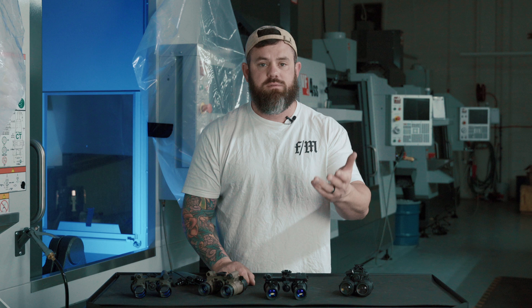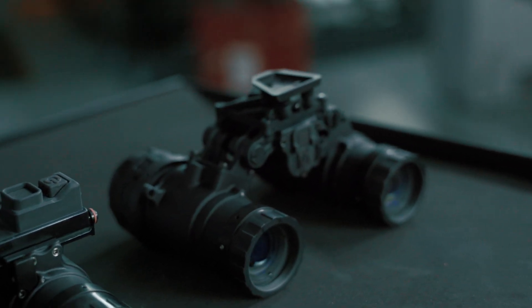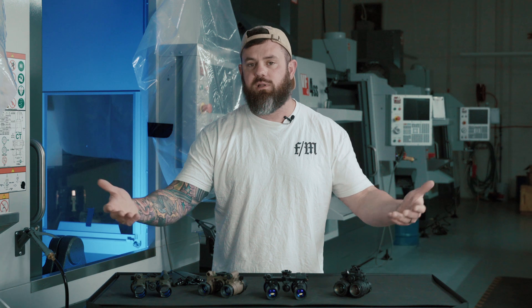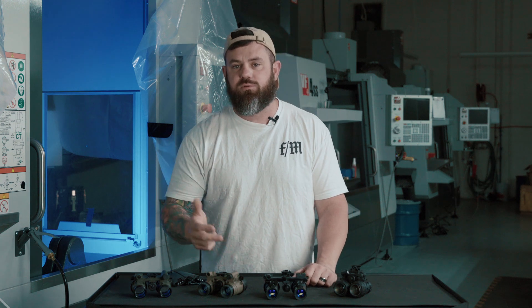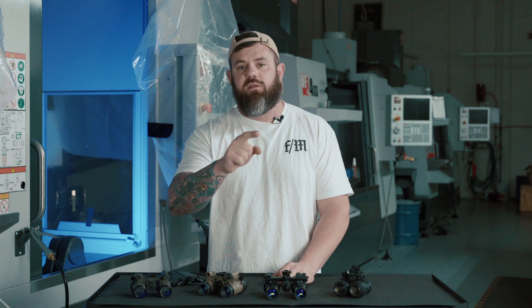We appreciate you watching our videos. If you have any questions, get in contact with us — give us a call, shoot us an email, or DM us on any of our social media. Please comment and let's have a discussion: what do you think of the ARNVG? Have you owned one of these units before? It really helps us if you like, share, and subscribe — we're trying to grow our reach to get this information out to more people. Thank you for watching, y'all have a great day.